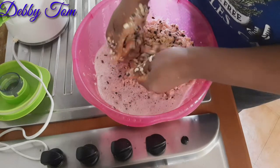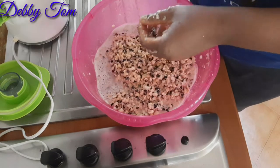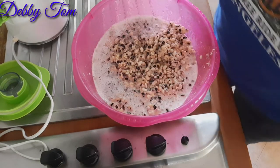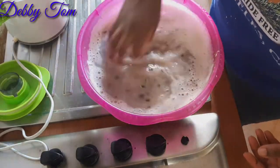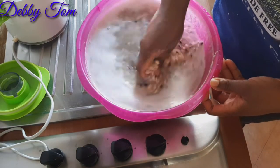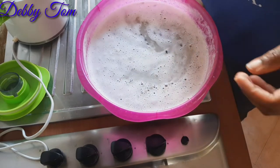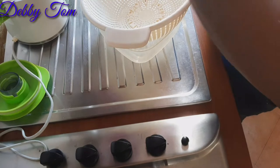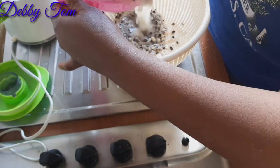After rubbing I went ahead and poured water into the beans — I poured enough water so as to enable the chaffs to float on top. I turned it to help the chaffs float on top, then went ahead and poured out the chaffs that were floating.